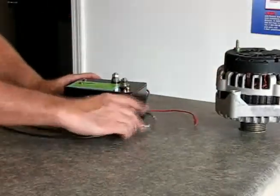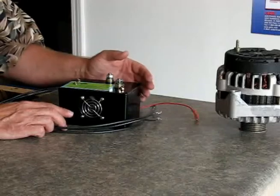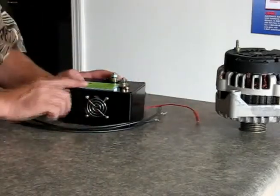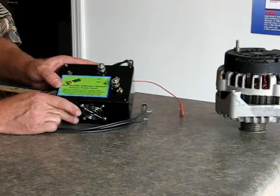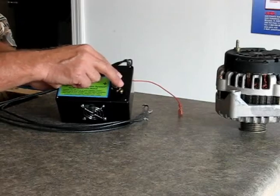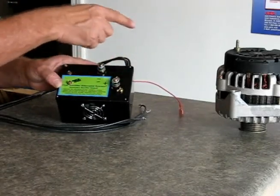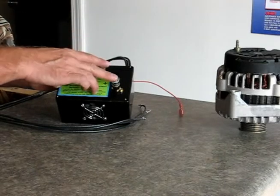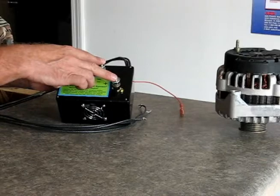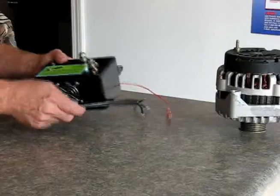Once you attach those leads, power wants to follow the path of least resistance. So when your alternator generates AC power, it will come out through these leads, because this is a much more efficient bridge rectifier than the one inside the alternator. You have your negative and positive — you'd run these right to your battery. The power will come out of your alternator, up into these lines, power your stereo and whatever else you need, and it takes the load off the rectifier inside the alternator, making it last much longer.